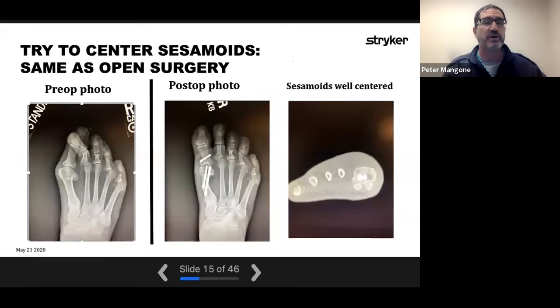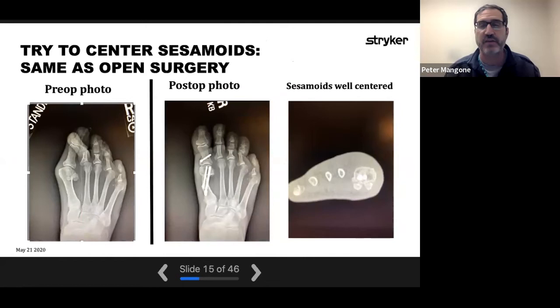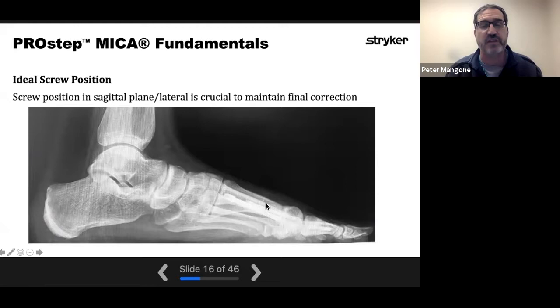The other objective is to try to center the sesamoids — no different than in open surgery. You do that with rotational control. The ideal screw position is down the shaft, even slightly inferior, because you've got a tension side on the plantar aspect. Ideally if the screws are in the lower half of the shaft, that's better than higher in terms of the tension side. There is a little better bone in the dorsal lateral aspect of the metatarsal head, so purchase is sometimes better there — but anything in the shaft capturing both cortices usually supports it enough.